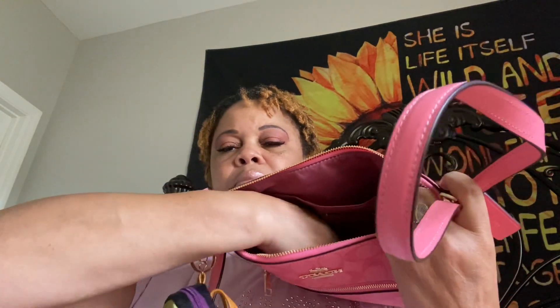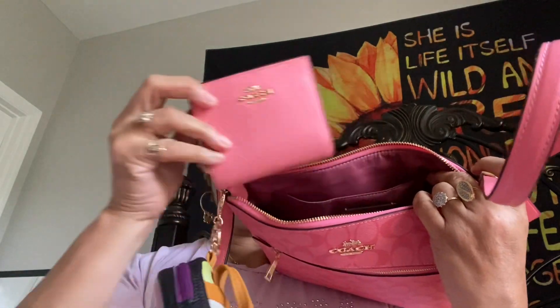Next I have my Coach wallet. This is so cute — it's got the little C on there. This side is for your change. And then over here on this side I have my ID, my debit card, and my Sam's card.